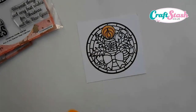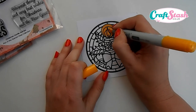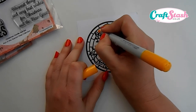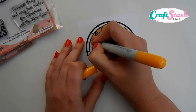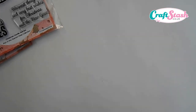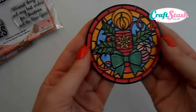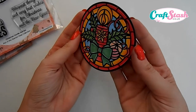Once you've got that, use some Copic markers and start adding a bit of color to your design to make it come to life. Keep blending your colors together, and once you've done the whole image and cut it out it will look like this — and as you can see, it really does stand out and looks really impressive.